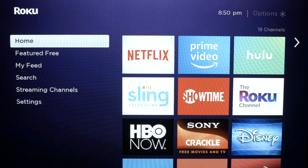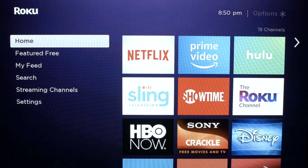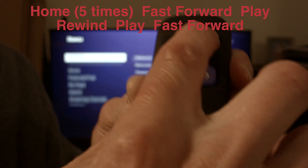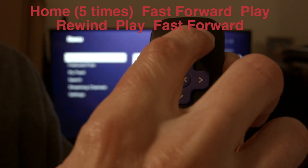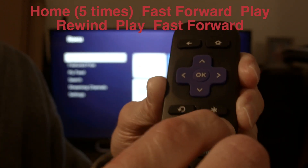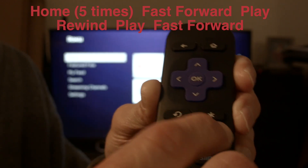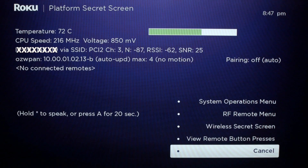We're going to put the button presses on screen so you can read them and write them down. You want to push the home button five times, then fast forward, play, rewind, play, fast forward. That should bring up the screen that we're going to right now.